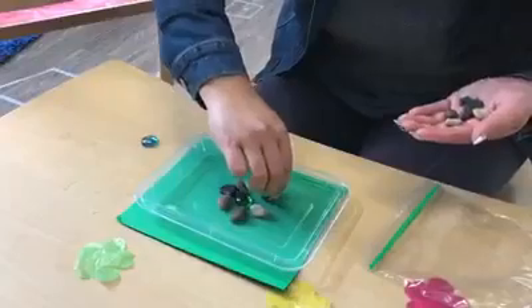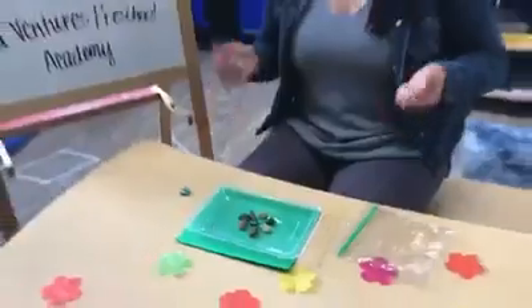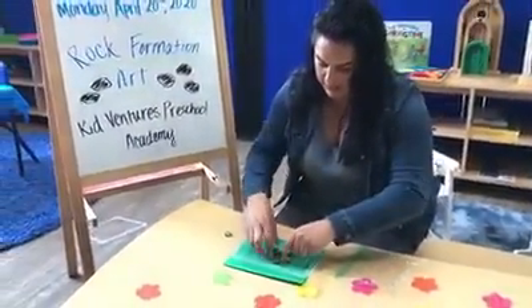It's coming along nicely. I think that looks like a flower. Check that out! All right, what else can we make?